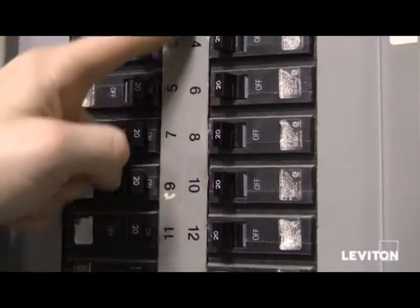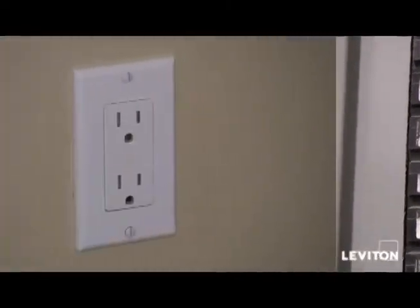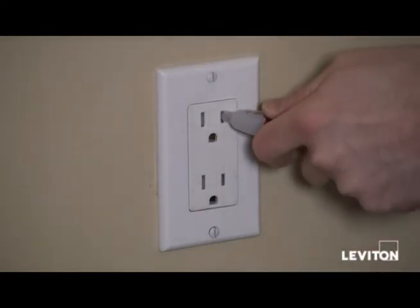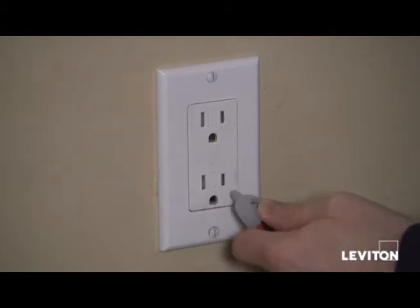Before we begin the installation, we want to remember safety first. Let's go shut off the power. Find the appropriate breaker and turn the power off. Now that I've shut the power off, I still want to take a handheld tester and check the device to make sure that the power is actually off at the device. And I see that it is, so we're good to go.